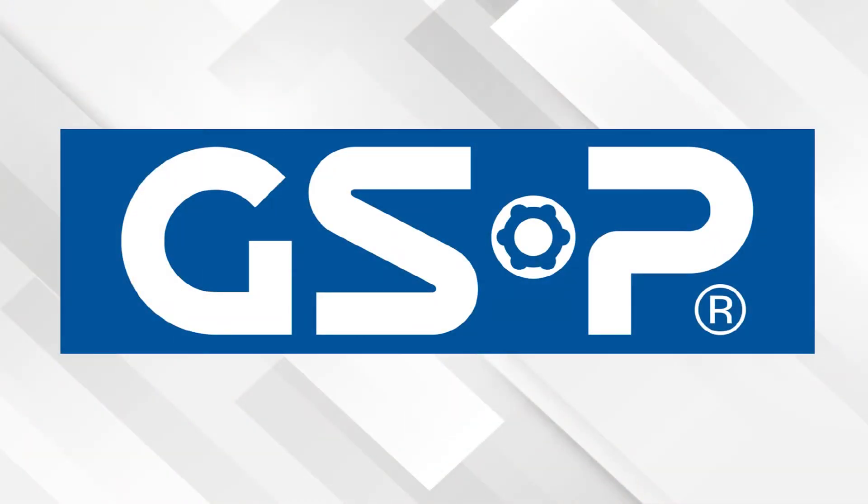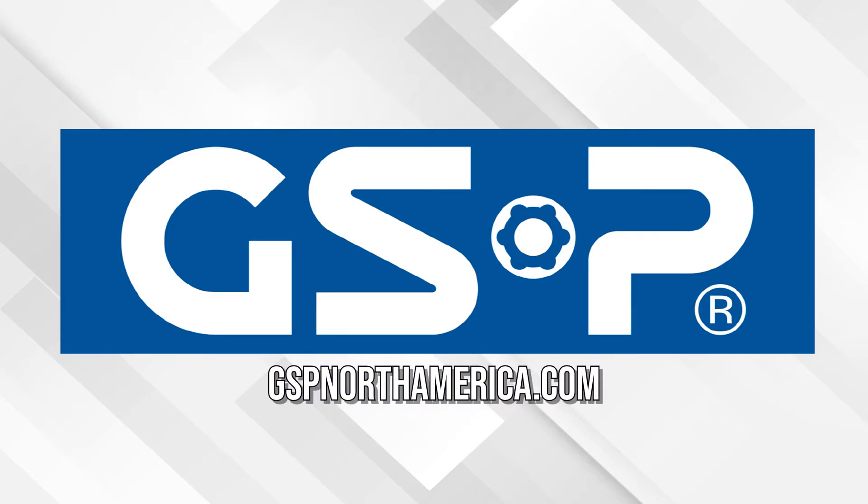This video is sponsored by GSP North America — over 35 years of manufacturing CV axles, loaded strut assemblies, hub assemblies and much more. Visit gspnorthamerica.com for more information.